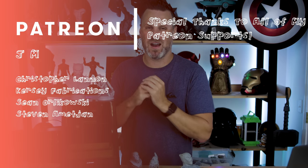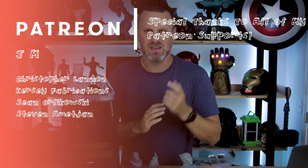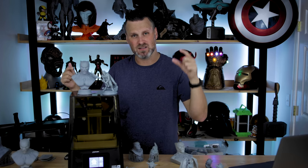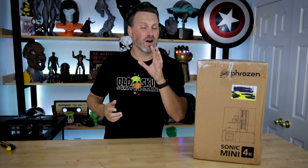A thank you to all my Patreon supporters — couldn't do this without your help. Links are down below if you're interested. Thanks so much for watching — if you want to see the full unboxing, stay tuned right here.